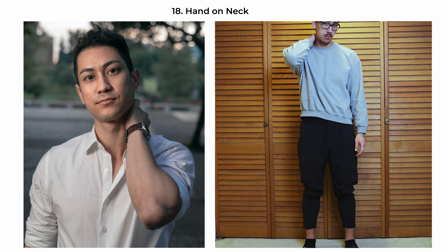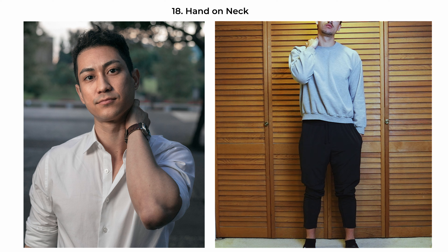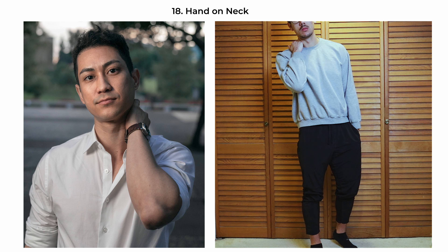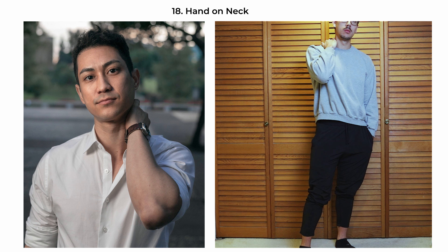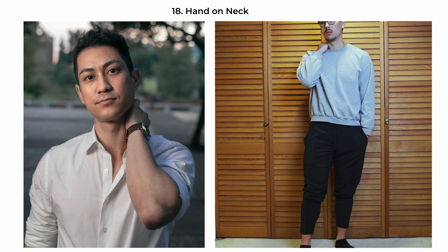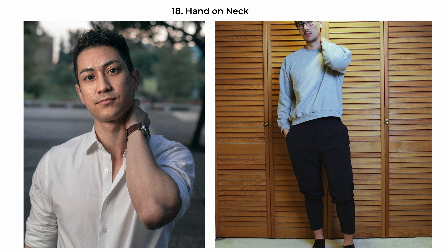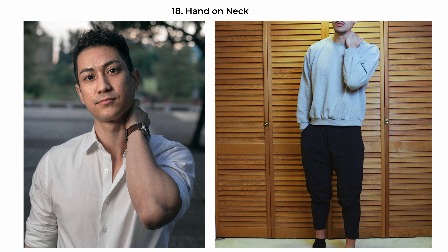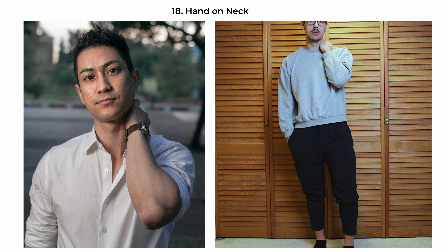The hand-on-neck pose is a casual yet intimate stance. The subject's hand is placed lightly on the back of their neck, suggesting a moment of relaxation or self-reflection. Their body can be straight towards the camera with a tilt in the head. This gesture adds a personal touch, as if the subject is caught in a moment of contemplation or easing tension. It's a versatile pose that works well in both casual and more styled shoots, giving off a sense of candidness and authenticity.